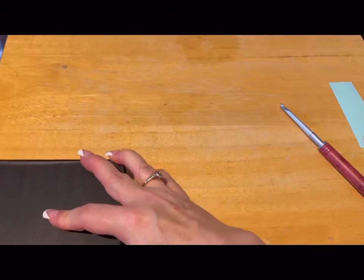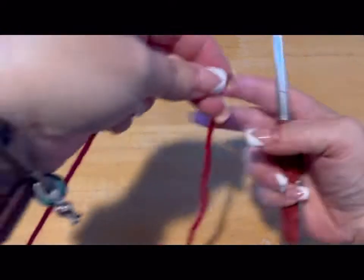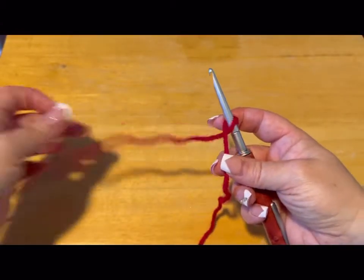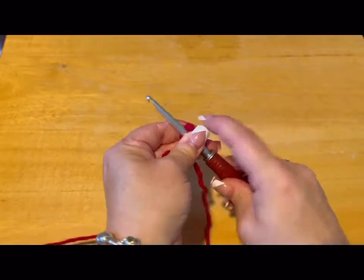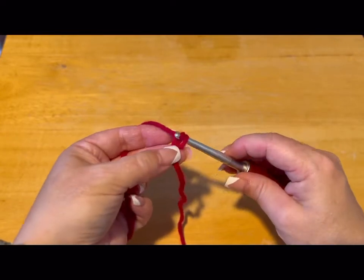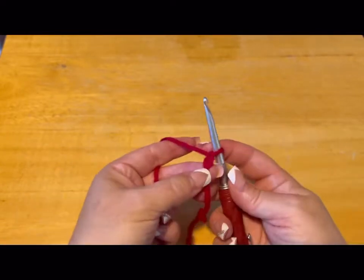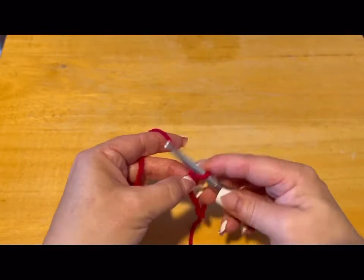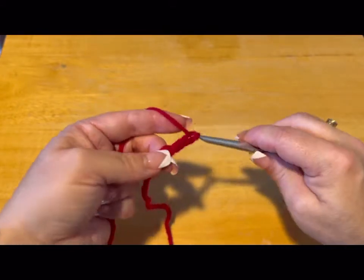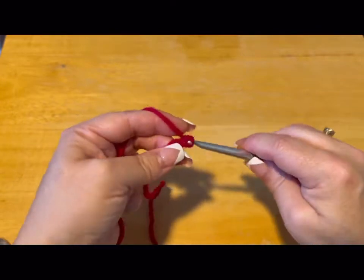We are going to start by chaining 70 stitches. To start my chain, I cross my yarn, then yarn over and go through the loop, hanging on to where I had it crossed until I've done my first chain. You're going to want 70 chains — do that and meet me back.